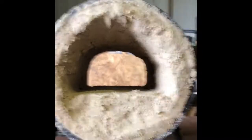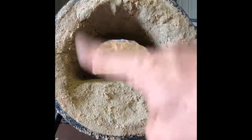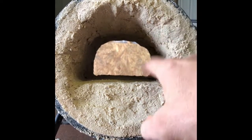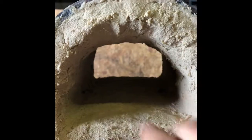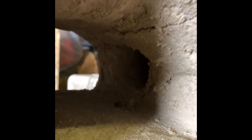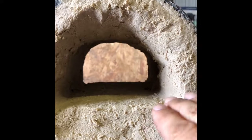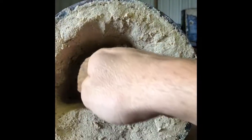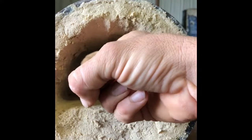Looking back on it, I wish I'd done this in two parts. I went ahead and lined the entire thing with refractory, then I put my fire brick back in and totally coated that fire brick — sealed all the sides, everything. You've got to be careful going around that hole where the burner comes through. I wish I had done the bottom and sides first, then waited for those to dry, and then flipped it upside down and done the top — because I'm having a hard time getting it all to stay put.